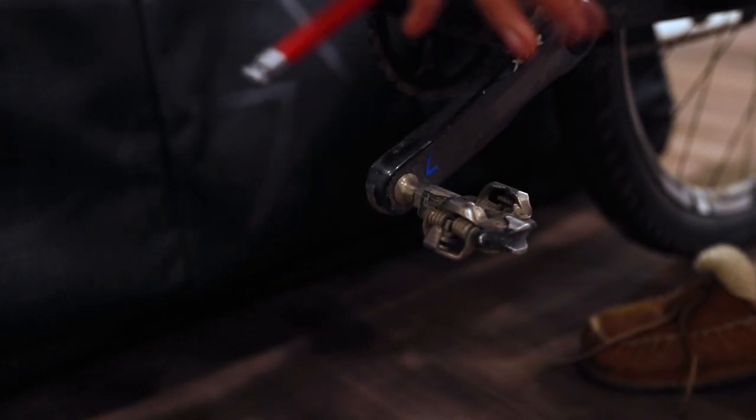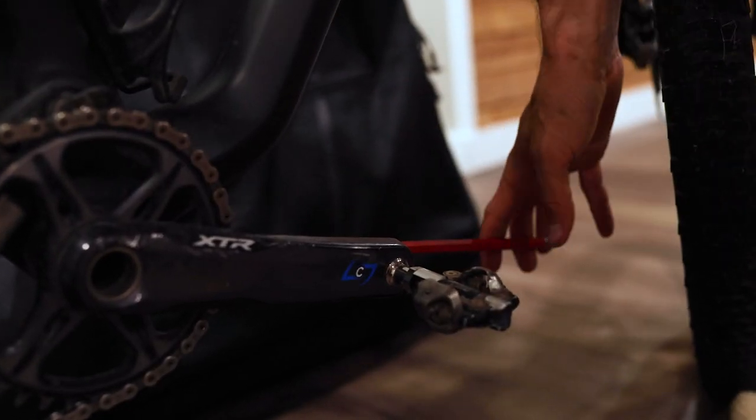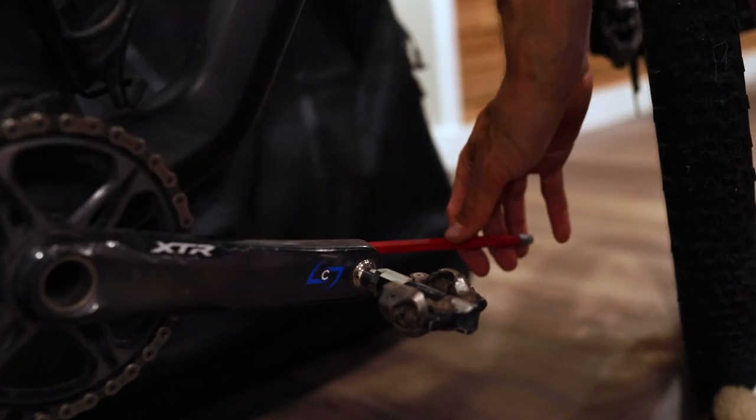Before you take your wheels off, it's important to take your pedals off so you have some leverage. These pedals use an eight millimeter allen key on the back side. Some pedals will use a cone wrench right here. Pedals loosen and tighten the opposite direction, so to loosen the right pedal, I'm going to turn this to the left.